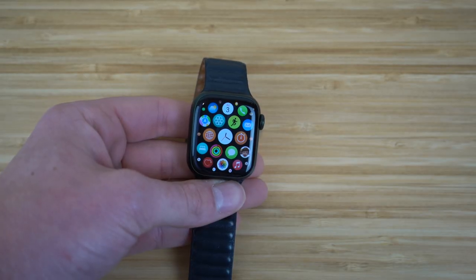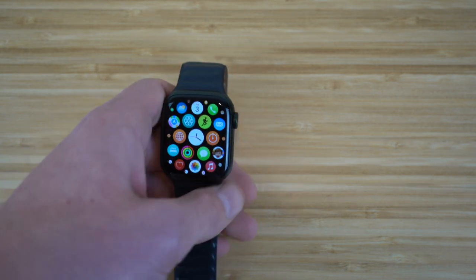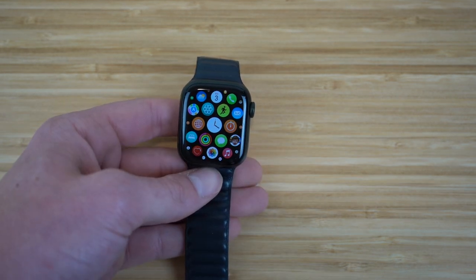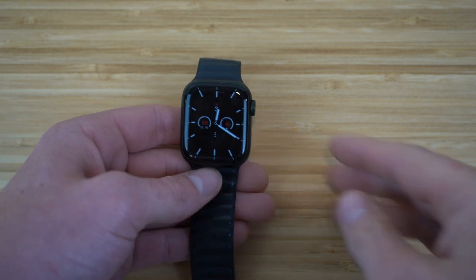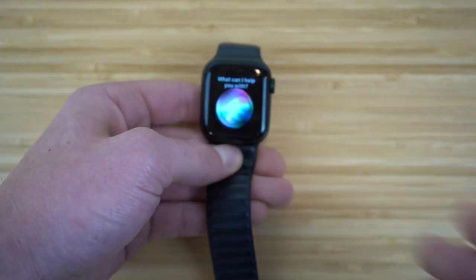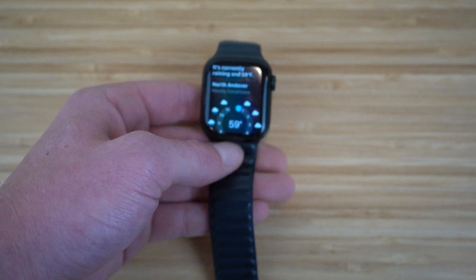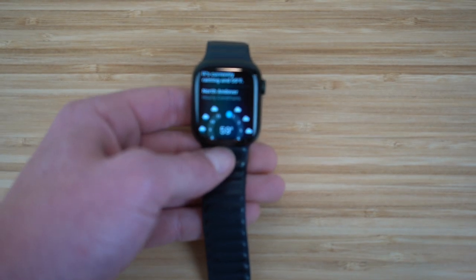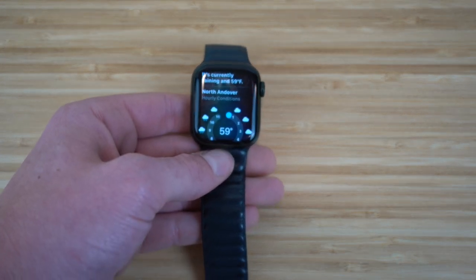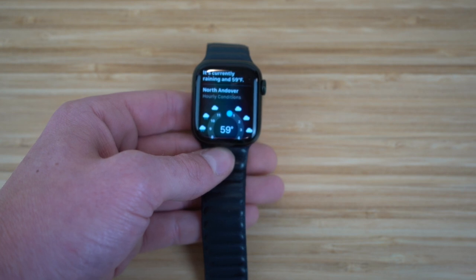If you have an Apple Watch or any Apple product, you can also use Siri on any of these devices. Siri is a universal feature for all Apple products and it comes in very handy on your Apple Watch. You can access Siri through the digital crown. All you have to do is hold down the digital crown and Siri will pop up. You can say, "Hey Siri, show me the weather," and she'll show you the weather. You can ask her anything to get information right at your fingertips.